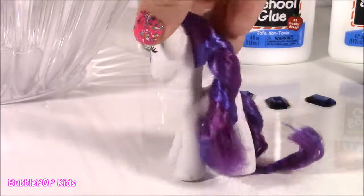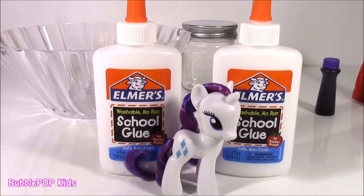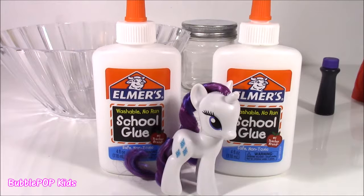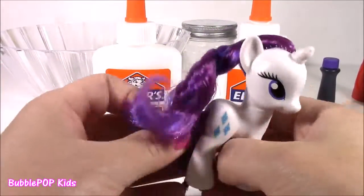We have our beautiful little Rarity. Look at her hair — it's super shiny. So far on the show, I think I've made so many different pony slimes. We did Fluttershy, Pinkie Pie. I think I did Twilight Sparkle, Applejack, and I'm super excited to do Rarity. She is definitely one of my faves.